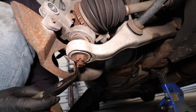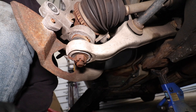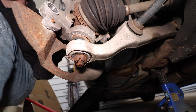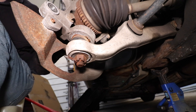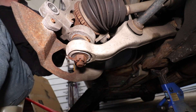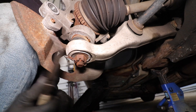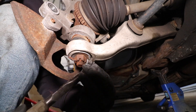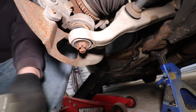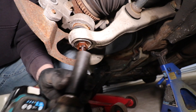Now we need to remove the lower ball joint. This is an aftermarket ball joint — it has a cotter pin going through it. I've already straightened out the cotter pin and we need to take off the castle nut. In my case this is an aftermarket ball joint, it's 21 millimeter — just check the size before you go in. Remove the castle nut with your impact.